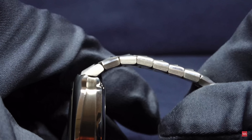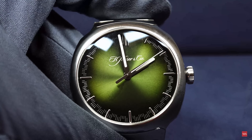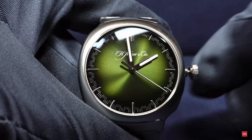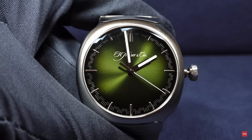From this side with the crown, we have a big 'M' for Moza engraved on the crown. It's a screw-down crown — I'm opening it right now, pulling it out — and you can see the seconds hand stops, allowing you to precisely set the time. The watch is water-resistant to 120 meters, or 12 bar. You can see I'm moving the hands very smoothly.